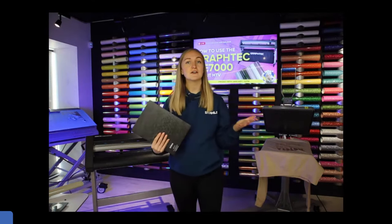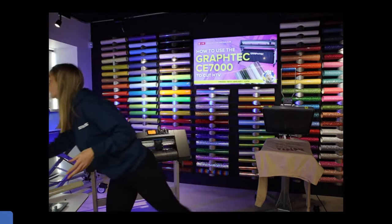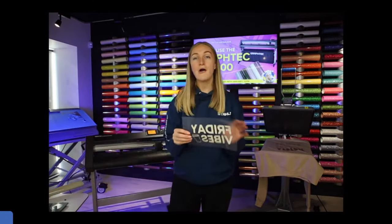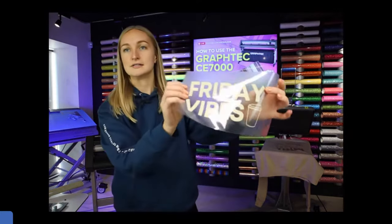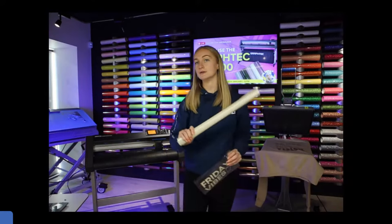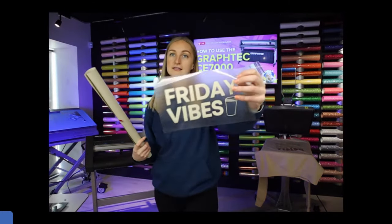For those of you that have never used heat transfer vinyl before or are new to the garment decoration industry, we use two different methods: heat transfer vinyl, which is what we're covering today, or custom heat transfers. With custom transfers you upload your artwork online and order your transfers — a bit like a Moonpig card — we send it to you and you just press it straight away. Heat transfer vinyl requires a little more work because you have to cut and weed it yourself.